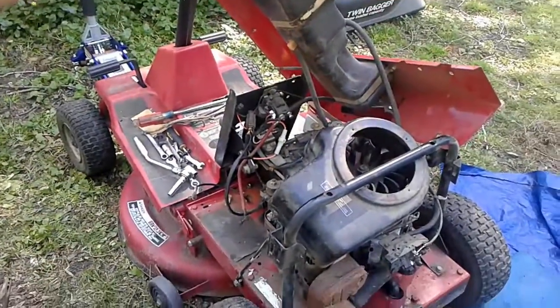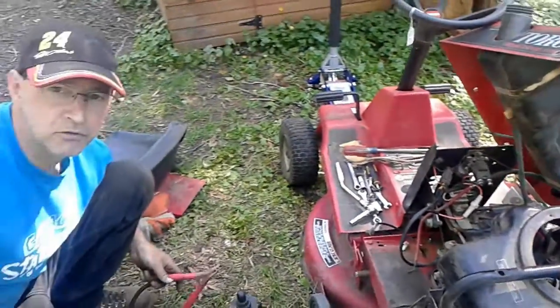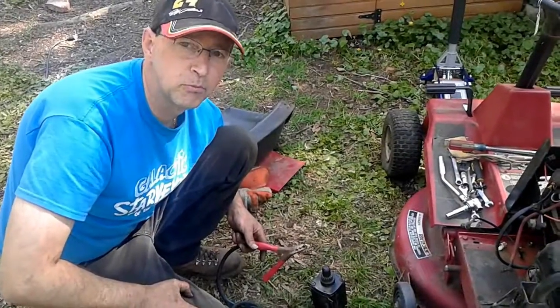I'm going to try to throw it back on there and see if I can get this thing running. But that's how you bench test the starter without a bench.